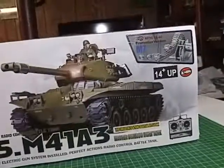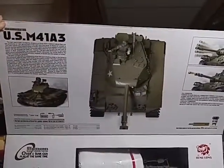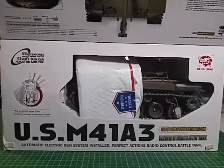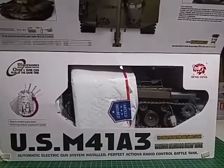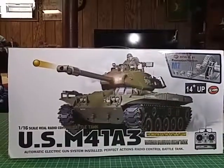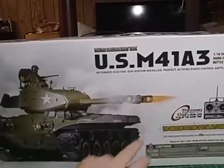I'm gonna pop this open here. It's got some velcro on the flap there, and there it is. USM 483 — there's a lot of text there. It's an airsoft version, so it shoots airsoft BBs. Full directions, 2.4 gigahertz. I just wanted to flip the box around so you guys could see — this actually says 27 megahertz radio system, but I actually know it's a 2.4 gig.